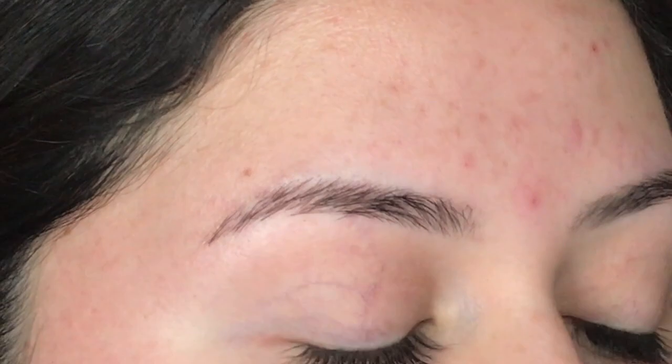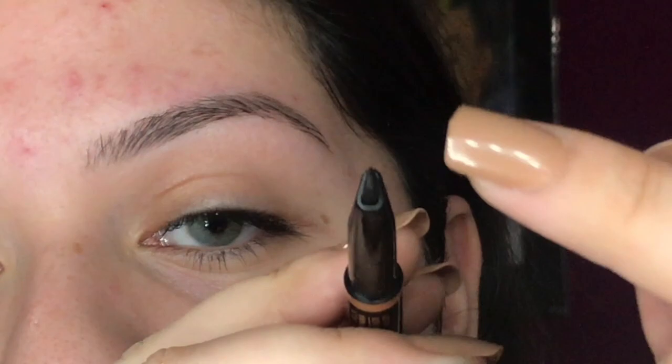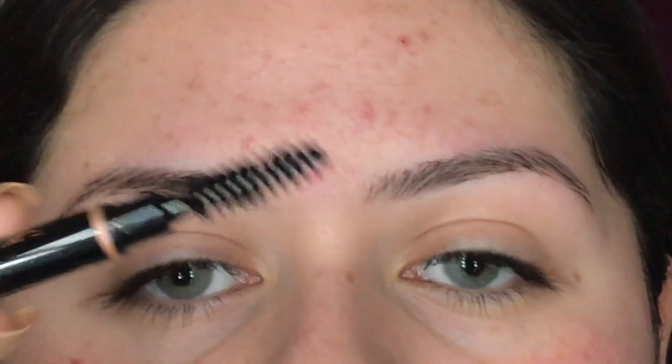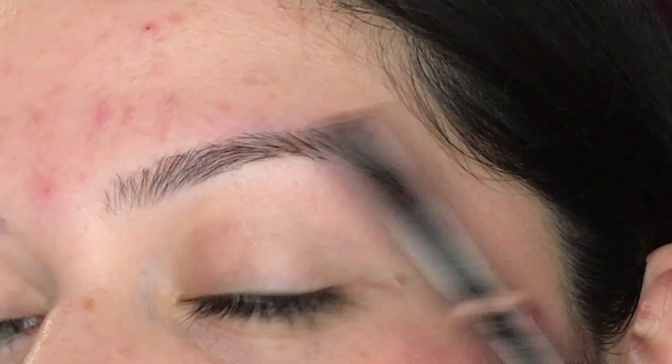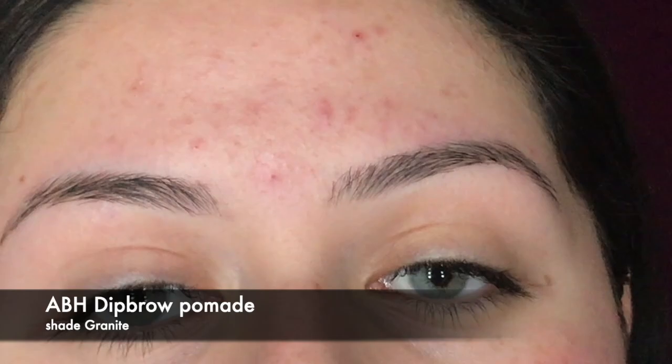Today I'm going to show you how I do my eyebrows using the Anastasia Beverly Hills Brow Definer. The product tip is kind of thicker — like a triangle — thicker on the bottom and narrowing down to a sharp point. On the other side it comes with a spoolie to brush out product and fix any clumps. I'll also be using the Anastasia Beverly Hills Dip Brow Pomade to define the bottom part of my eyebrow.